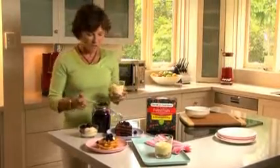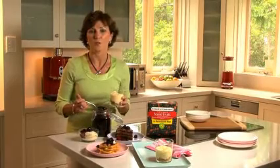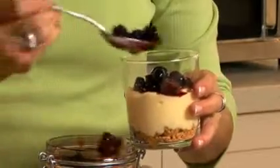My boys love it over toasted waffles with ice cream or cream. But for me, I like to make these little trifles with crushed biscuits, some custard, and at Christmas on special occasions I swirl some brandy through the custard and then simply spoon the berries over.